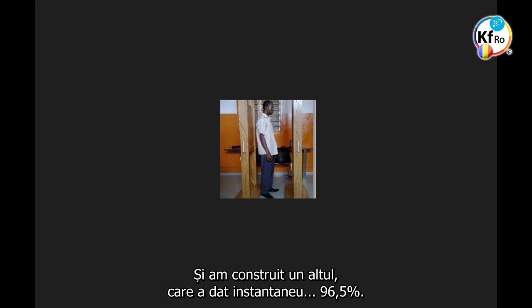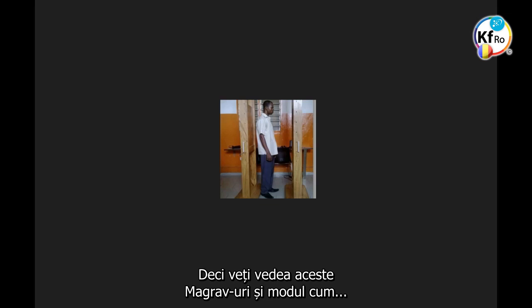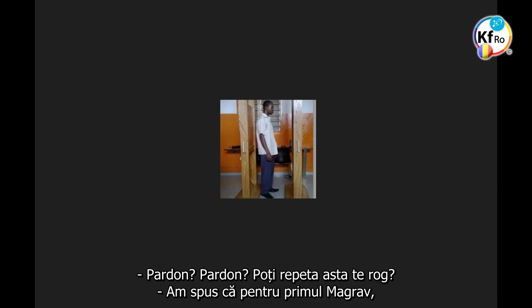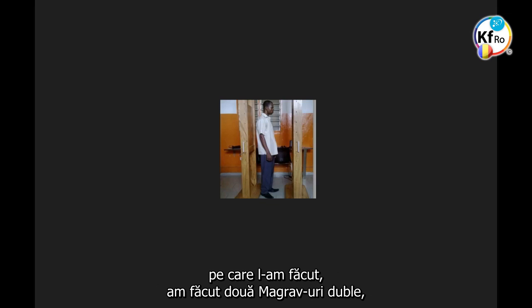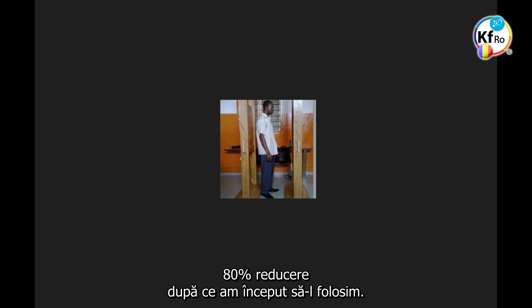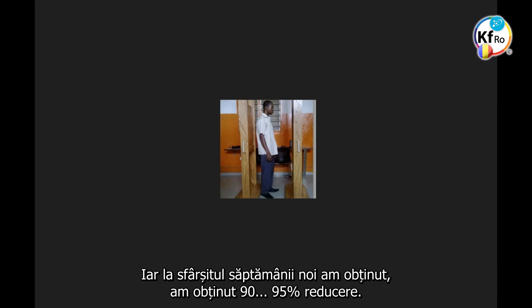We built another one that gives instantaneously 96.5%. The moderator asks Paul to repeat. For the first magrobs that we made, we made 20 magrobs, one connected to each another. We get 80% reduction in the first week when we start using it, and by the end of the week we get 95% reduction.